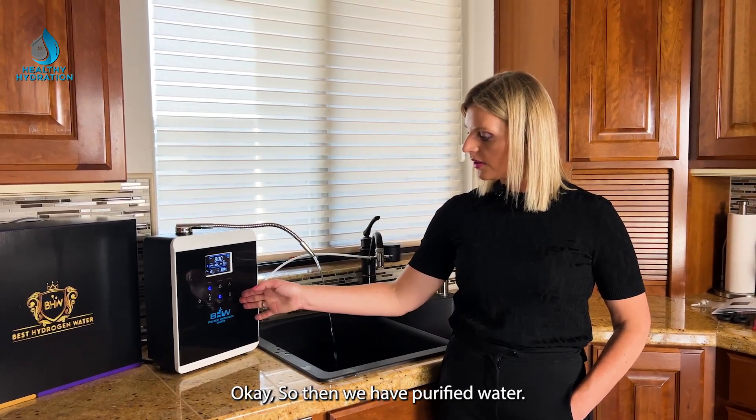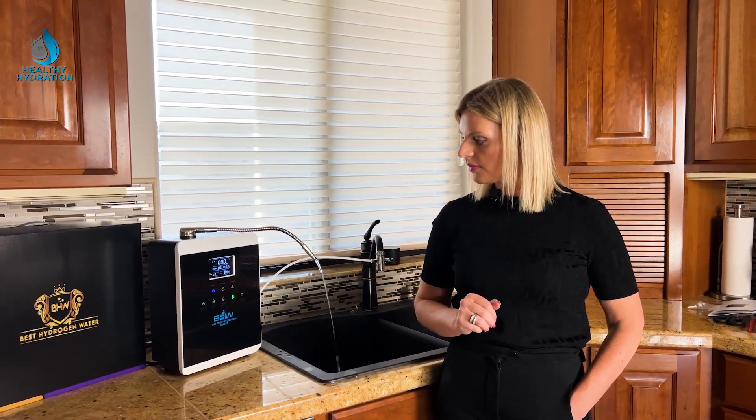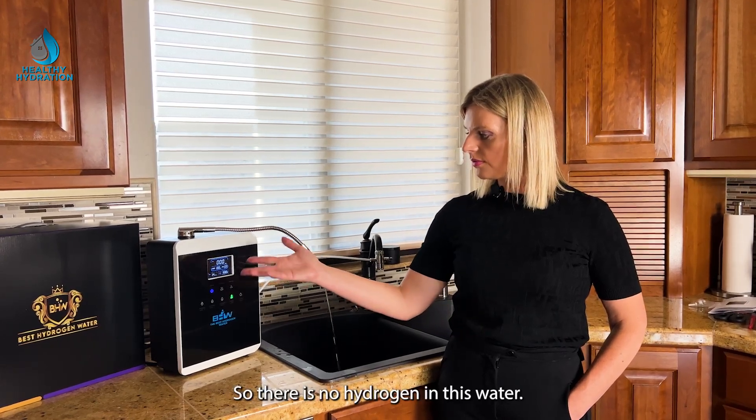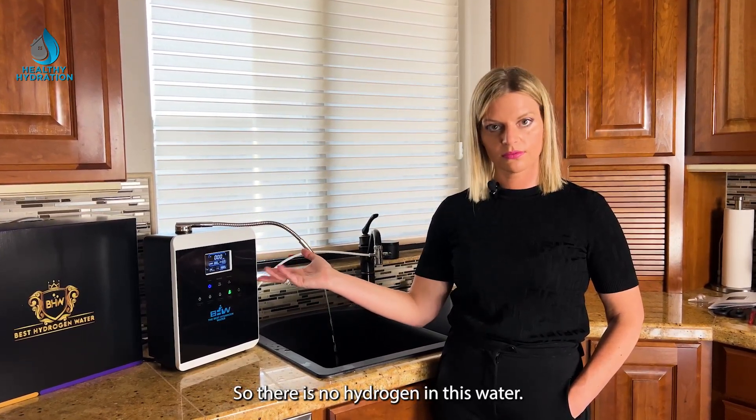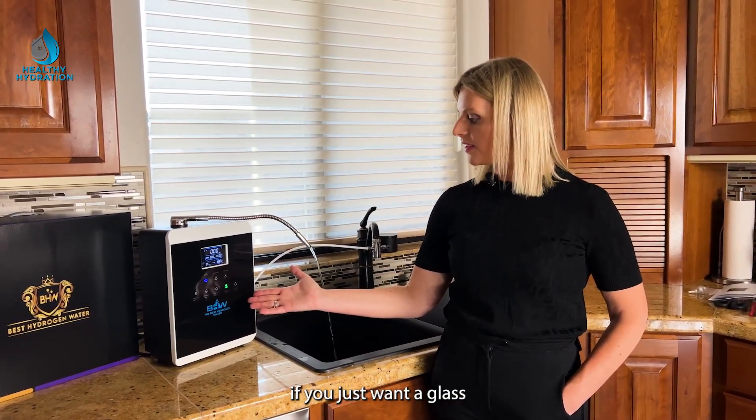Next we have purified water, which is simply filtered water with no hydrogen. This is great for just drinking if you want a plain glass of purified water.